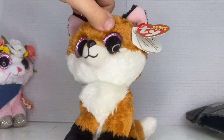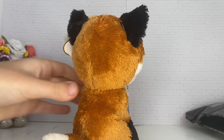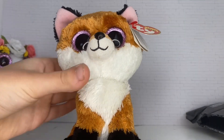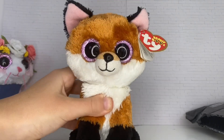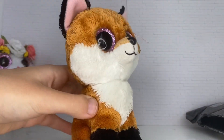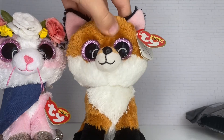He is just absolutely adorable — he has pink eyes and he's a red or brownish fox. He's in perfect condition and he is so soft! I can't believe the condition he's in. He's soft like he's brand new — I don't even have to wash him or anything, he's just perfect.